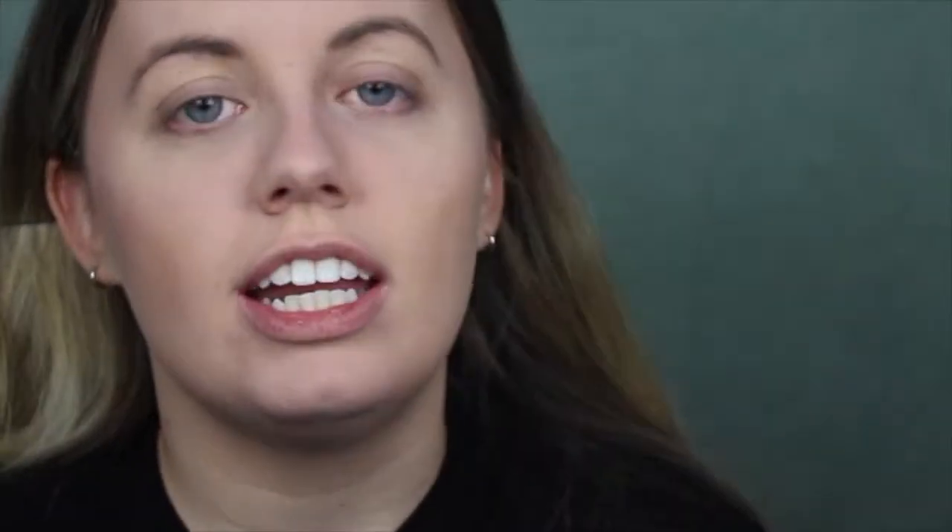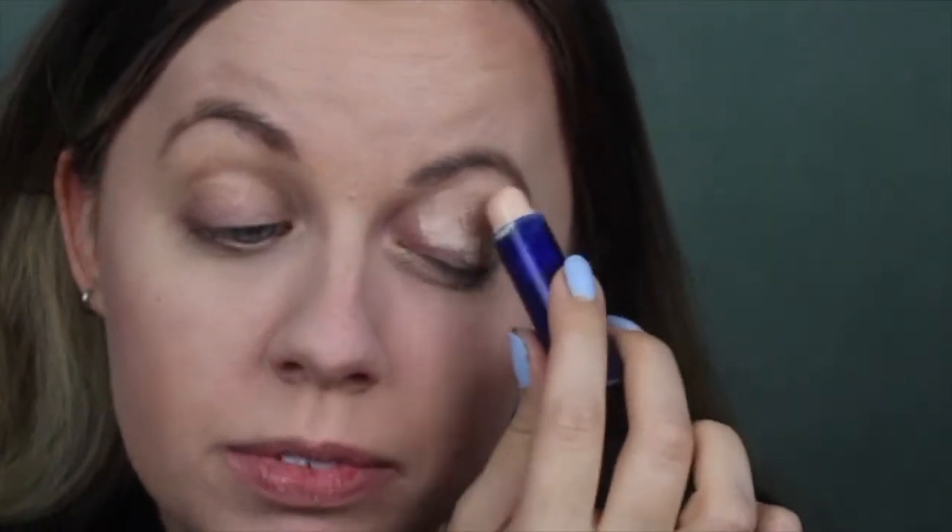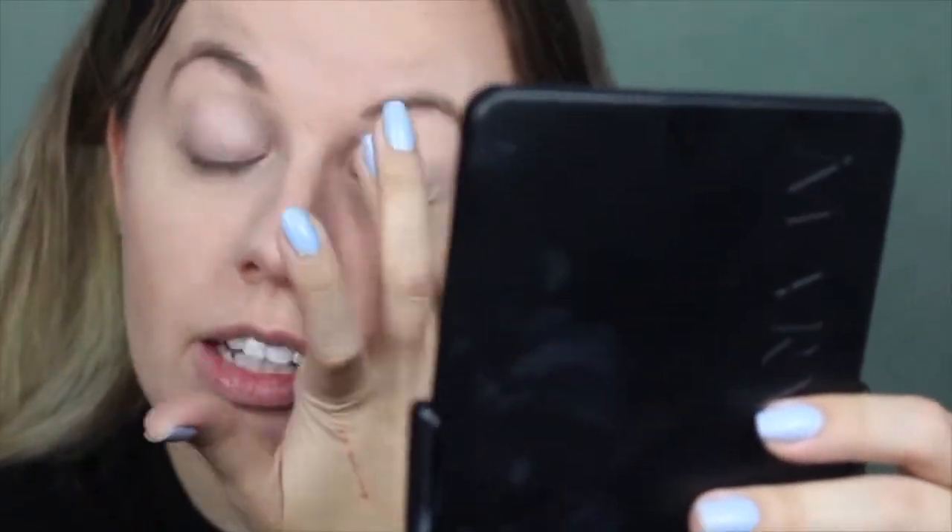So now for the part that we've all been waiting for — actually going in with the palette and creating a look. Before I start, I'm going to put some concealer on my eyelids; it's going to act as eyeshadow primer.